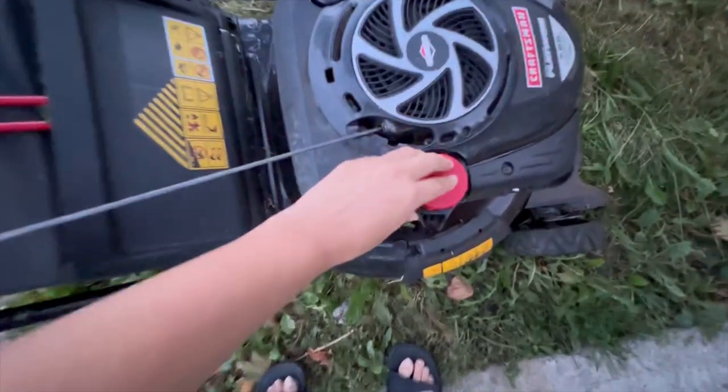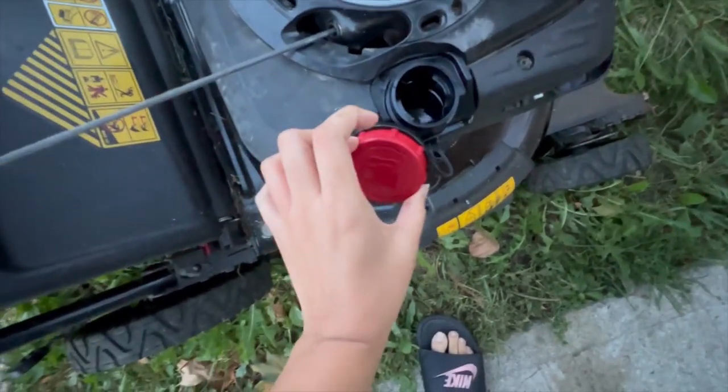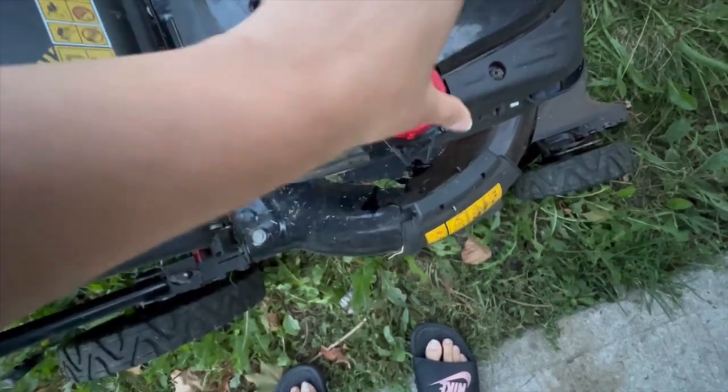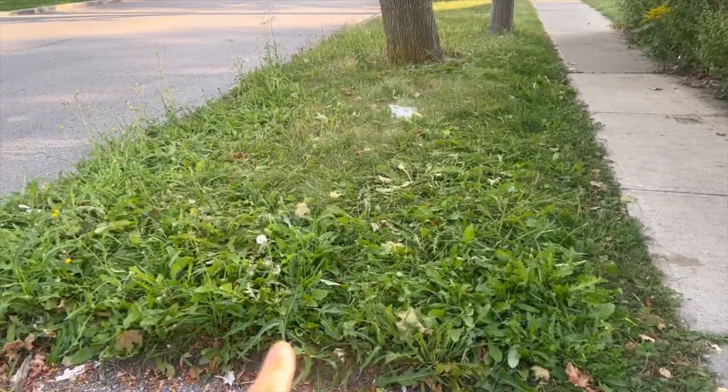Here is the petrol. Here is the grass. This machine generates a lot of heat, so it will stop if it heats up too much. We have to complete the job in one go.